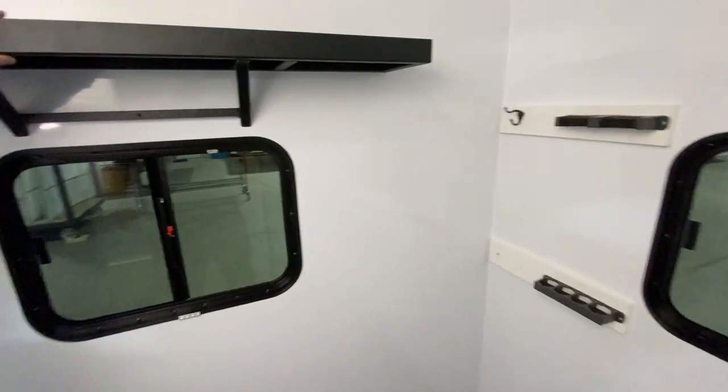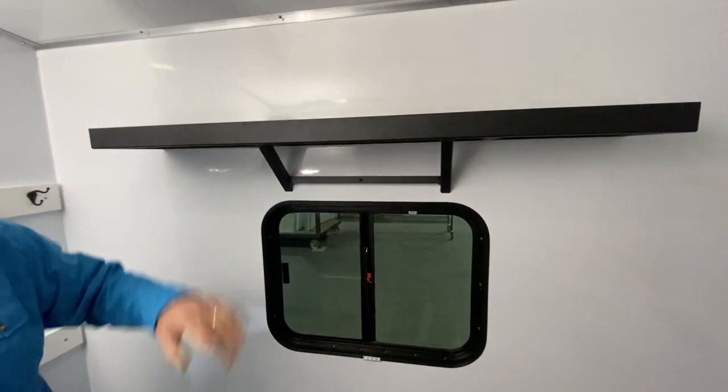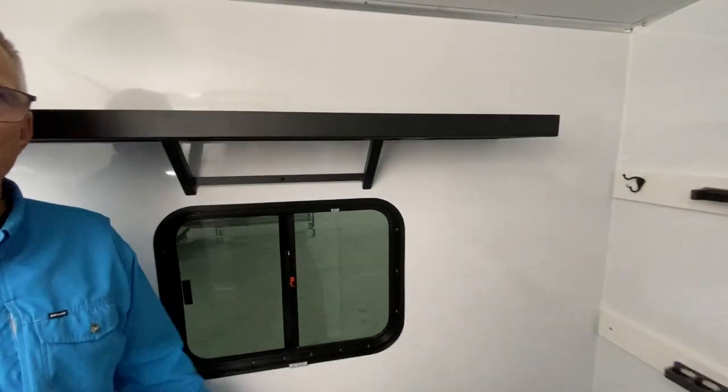Here's an optional shelf that we have as well. Go to our website, check out the dealer near you, and check out our ice houses.